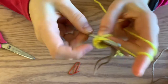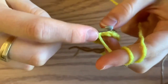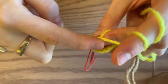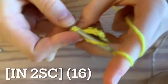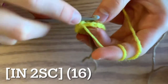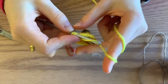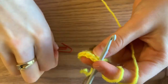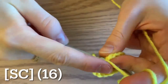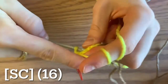Begin round five by increasing, followed by two single crochets. By the end of this round, you will end up with 16 single crochets. For your next round, just do one single crochet in each stitch. By the end of your sixth round, you will end up with, once again, 16 single crochets.